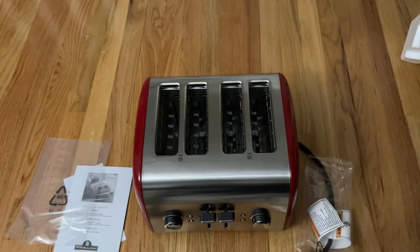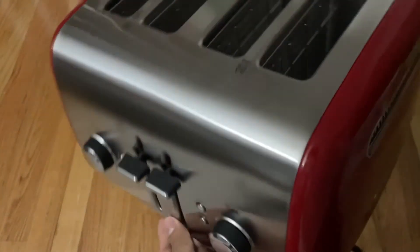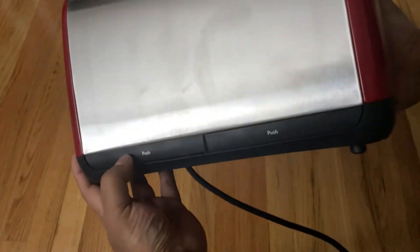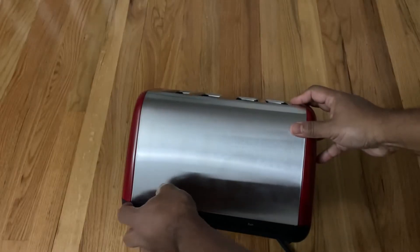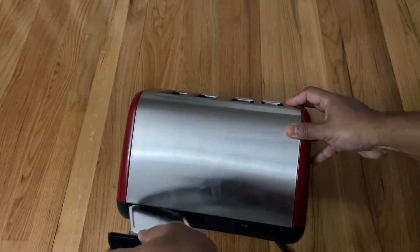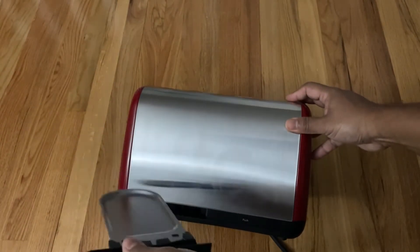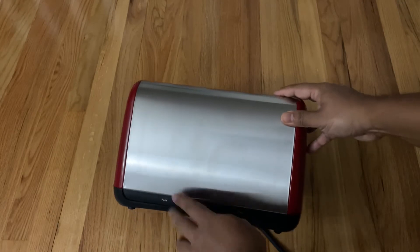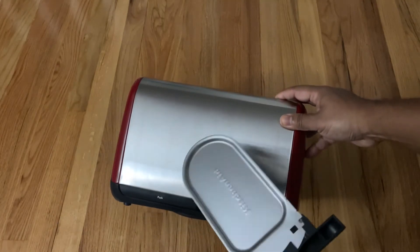Now I want to show you the back of the toaster, which I kind of like. It has two trays — one for the left side, another one for the right side. You see? It collects all the breadcrumbs and you toss them out in the garbage. There's another one here as well.